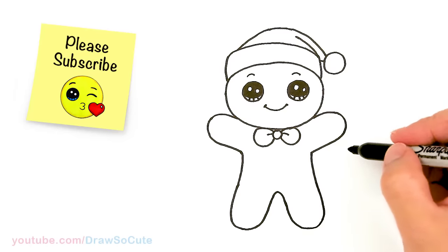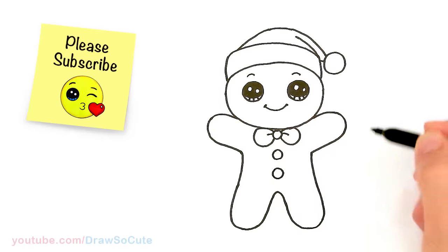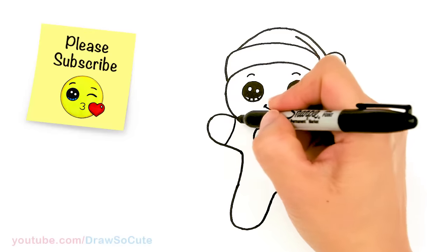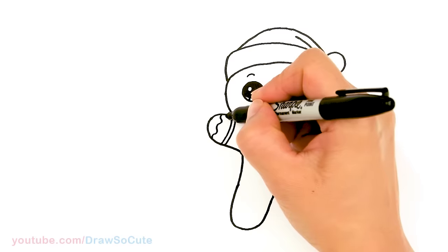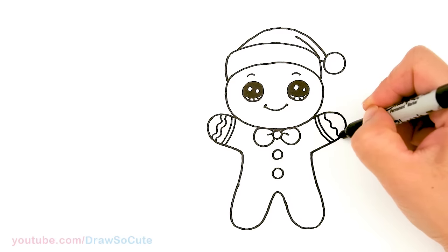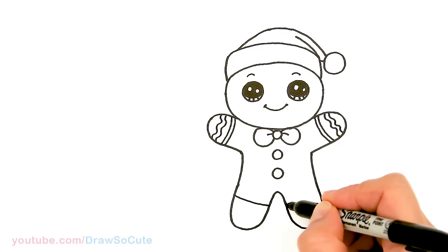Okay so from there let's decorate our gingerbread man. I'm going to come to the center right here and draw two small circles for the buttons. Of course this is the part where you have fun and decorate your gingerbread man however you like. Let's come over here and draw a curve to make it look like he's wearing gloves, and add another line and maybe a wiggle line right here. I hope this drawing inspires you to come up with your own gingerbread man. Down here we're going to make it look like he's wearing boots — so socks, exactly the same thing like the arms.